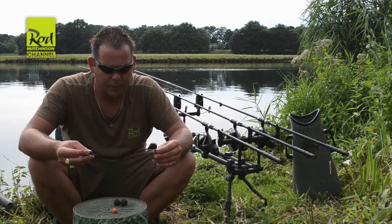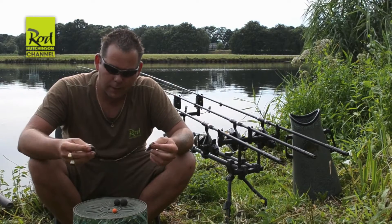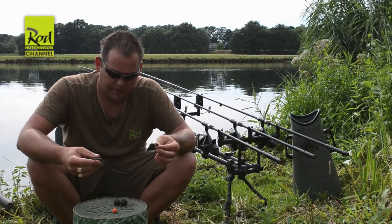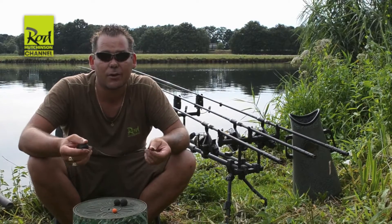I'm using a combi-rig with a stiff fluorocarbon section, and the last piece is the braid section. You can find this rig on the Rödhutchen website step by step. I'm using it with the bungee lead clip — I also have an article about that on the Rödhutchen site.